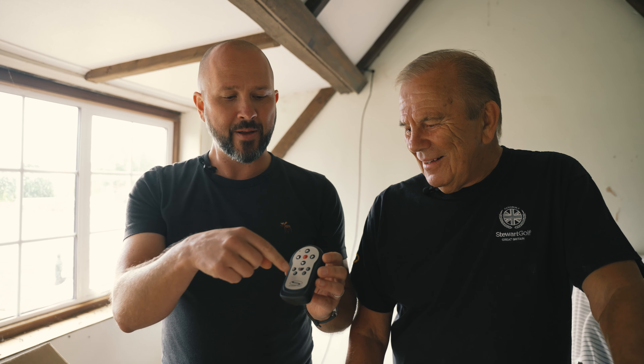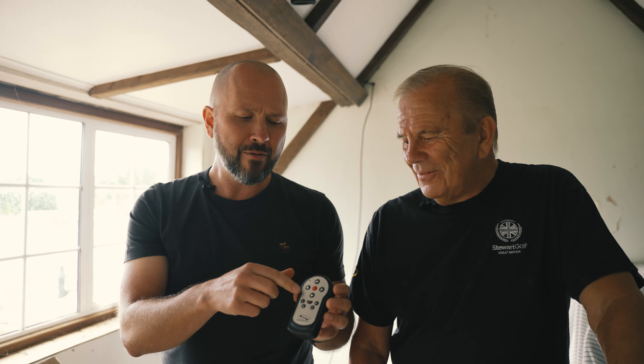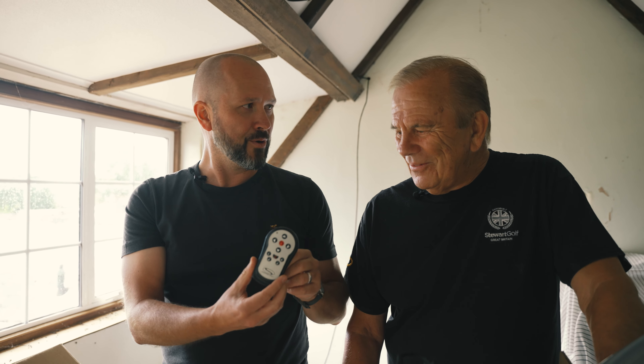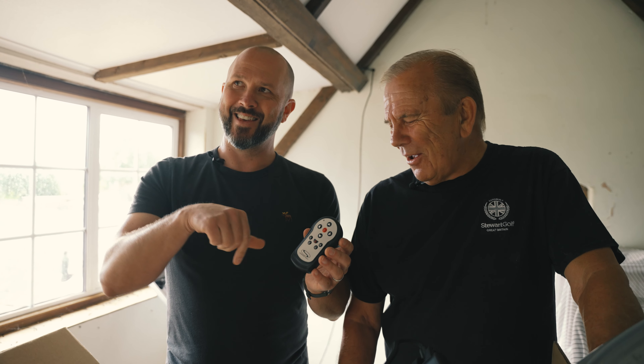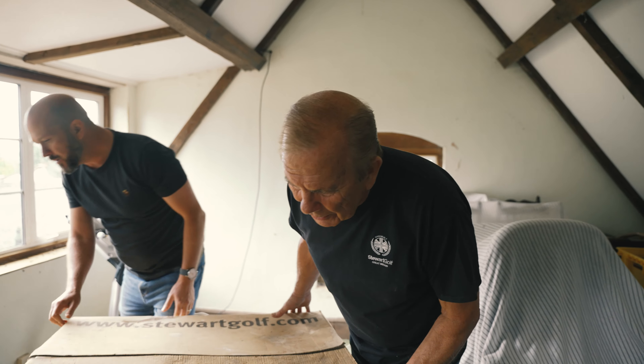The button spacing that we had was more or less like the Sky remote control. So rather than having to pay whatever it was — 20 grand for the tooling — we bought like half a dozen Sky remote controllers and just put our electronics inside the Sky remote to keep it dry. So we're out playing golf with our prototype in a Sky remote controller, and people are like, bloody hell, those Sky remotes are good these days.